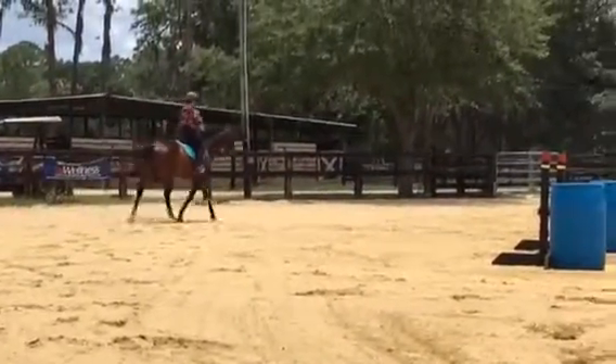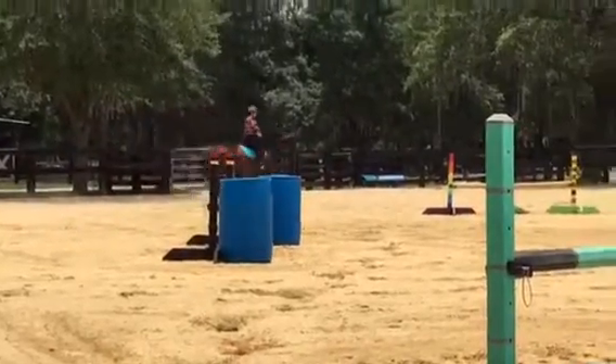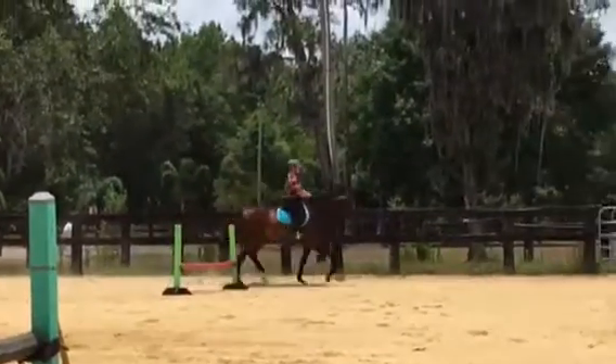Give your inside hand. Good girl. Good. Look at him — what a nice horse! Good right there. There you go. Push that.